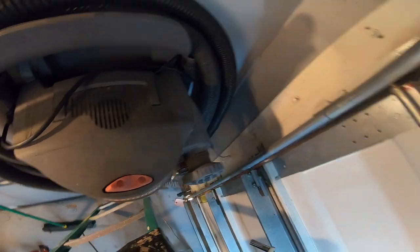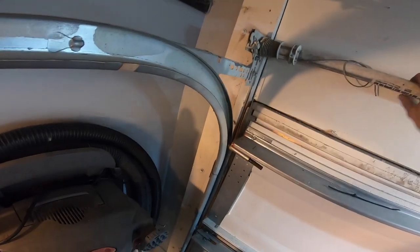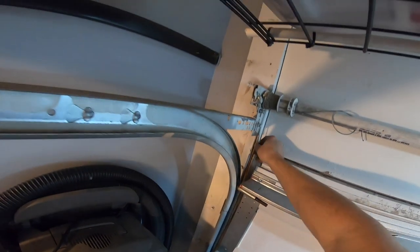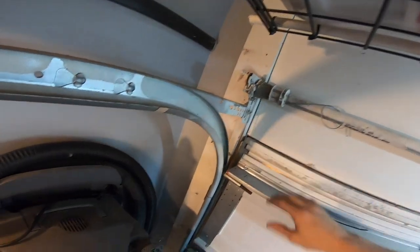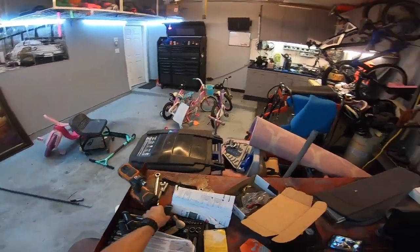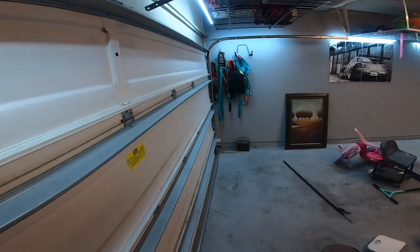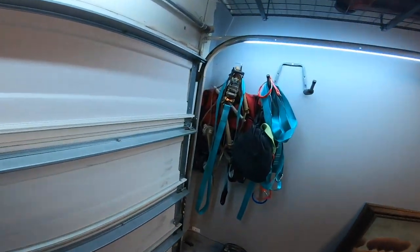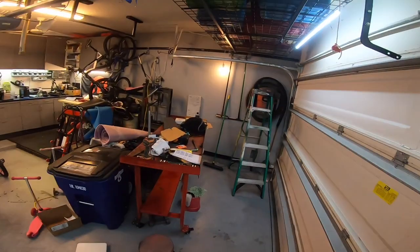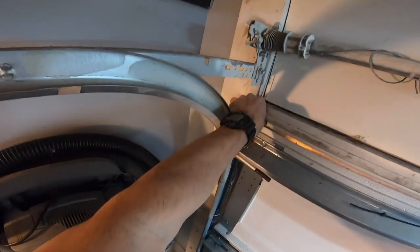I forgot to mention - you need to secure the garage so it does not lift up while you're winding. As you keep tightening these up, the springs will start trying to lift the garage. I'm supposed to use channel locks or something but it doesn't really work on this style - go ahead and grab a screwdriver and jam it in on both sides. I'm sorry I forgot about that - hopefully you didn't skip past that step.